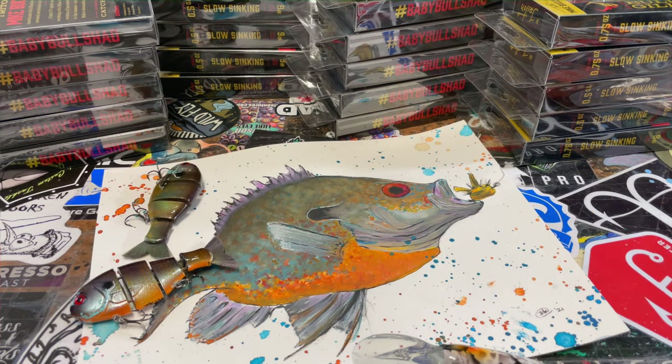Match the hatch — color matching is one of the things I love to do, and you guys know that I love to paint bold colors. These and much more on today's update.